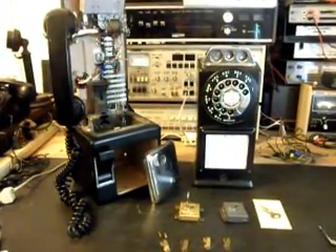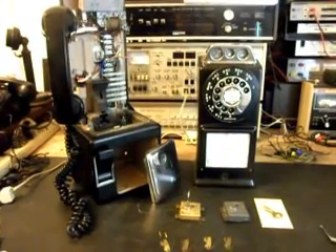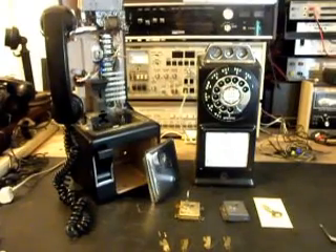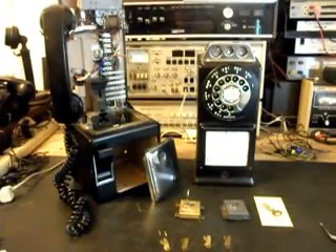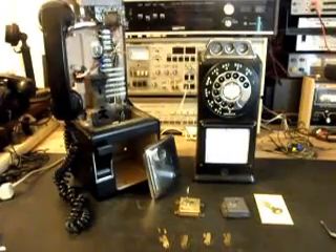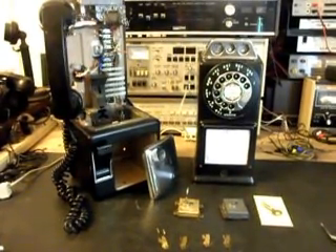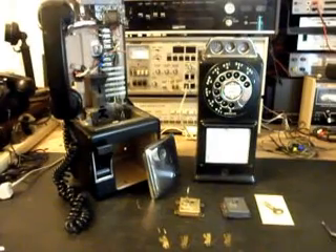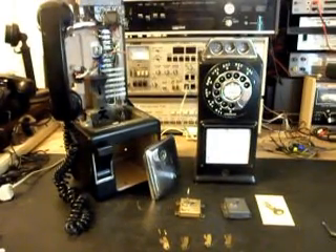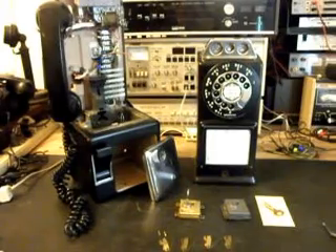Today I want to show you kind of the middle-of-the-road video of an A&E 3-slot pay phone. It's a really cool telephone and this is Ron's telephone. We did an initial checkout video of this telephone and showed some of the problems. Ron said this telephone doesn't dial out, and there was no informational card when he sent it in.